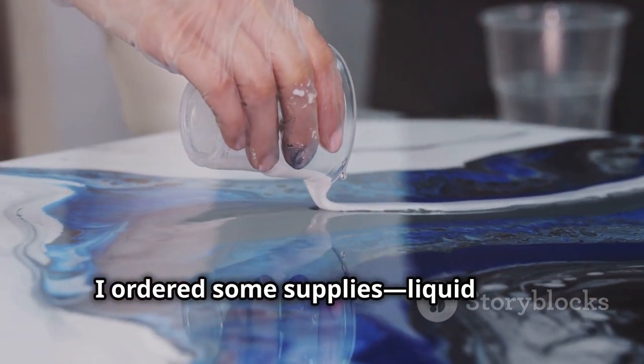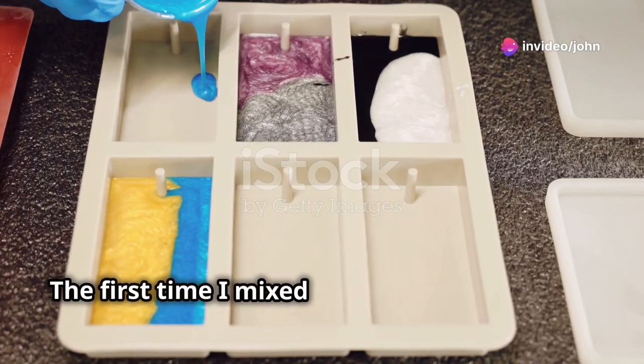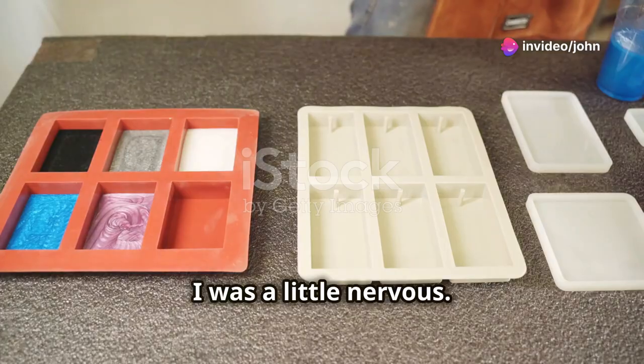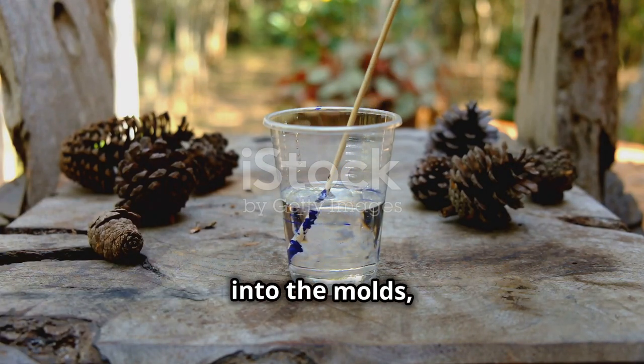So I ordered some supplies — liquid resin, hardener, molds and colors. The first time I mixed the resin and hardener, I was a little nervous. It's like a science experiment, you know? But once I added the colors and poured it into the molds, I was hooked.